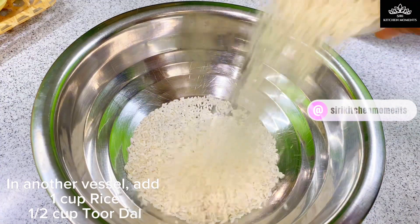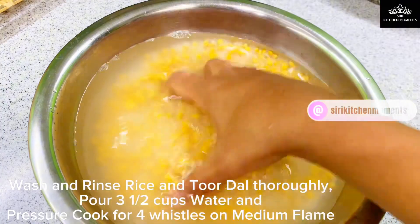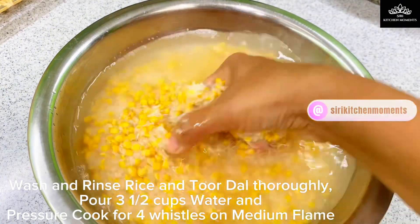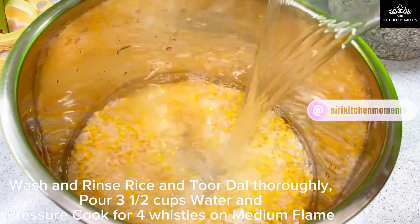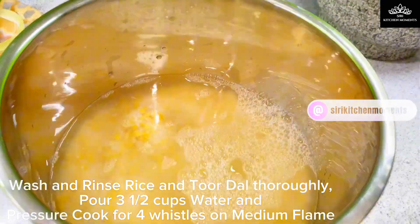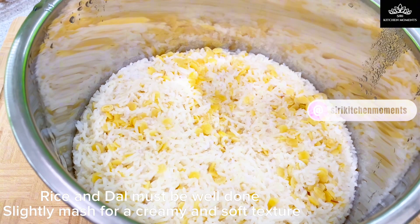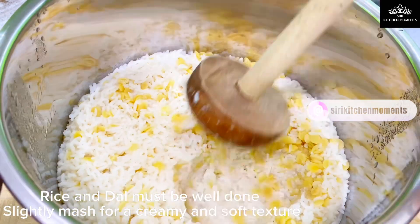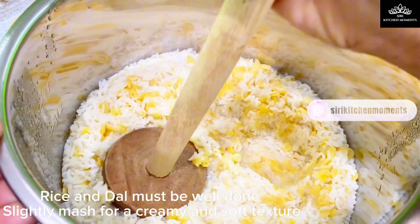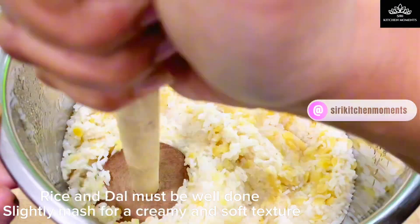To a bowl, add 1 cup rice and half cup thur dal. Wash and rinse rice and thur dal thoroughly. Pour 3 and a half cups of water and pressure cook rice and dal together for 4 whistles on a medium flame. Both rice and dal should be soft and cooked well. Dal should be of mushy texture and well done. Lightly mash the cooked rice and dal to get a nice creamy texture. Let's set this aside.